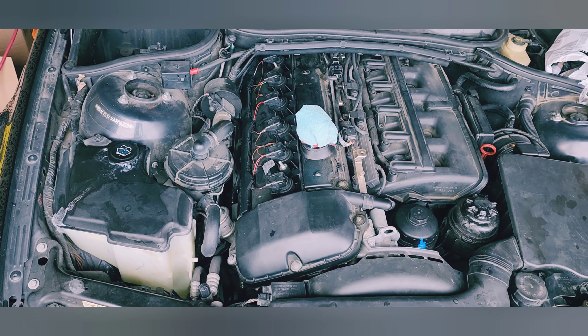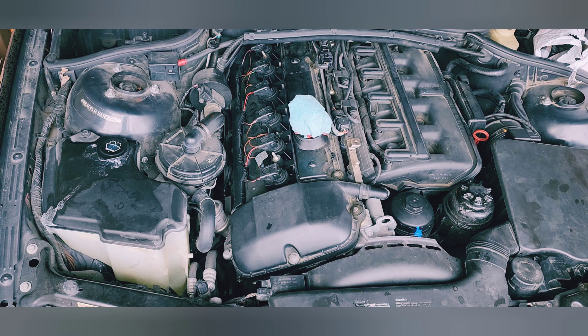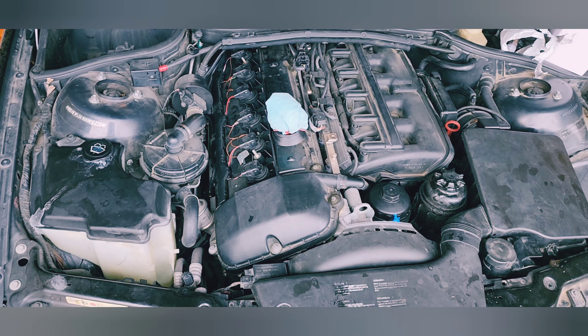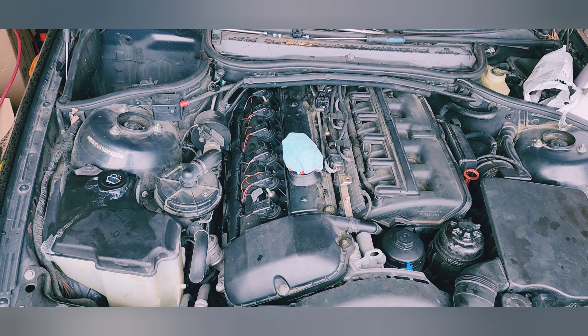That took me just a couple of minutes. Now let's put the covers back and go work on painting, body filler, sanding, and stuff like that. We're going to check this later — I'm going to keep the covers off and just put that back with the oil cap so I can test it later.